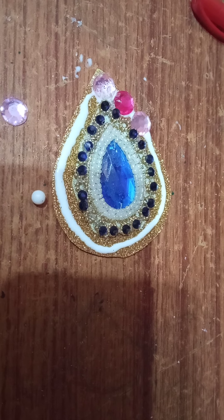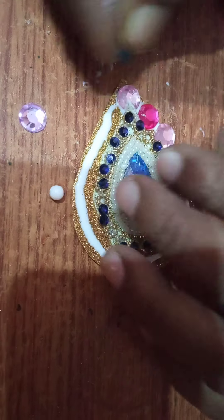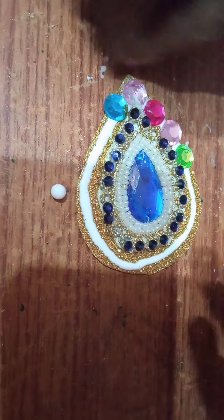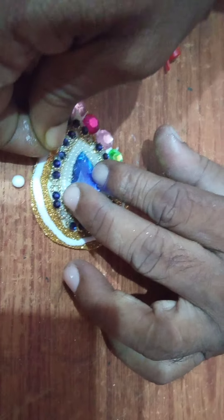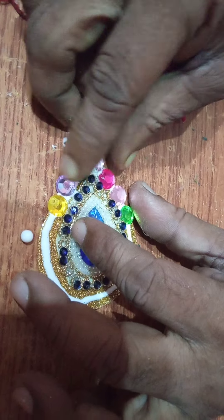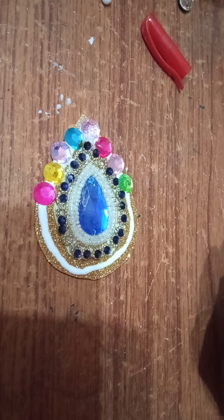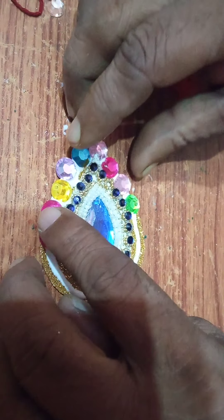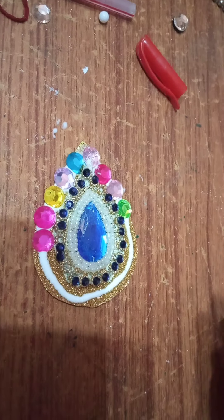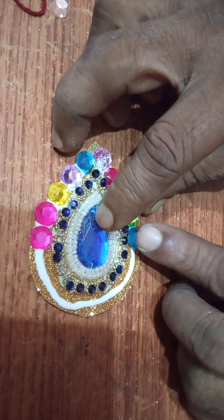Multi-colored beads are there, so we will use them according to your choice. You can use single color also. Whatever I have, I am using. You can make this type of rakhi very easily. You should have scissors, string, thread, and needle — these things you should have. Because once you start to make, then you will search for things and it will not be okay. So whatever you need, first plan it with the things you have, then start to make.